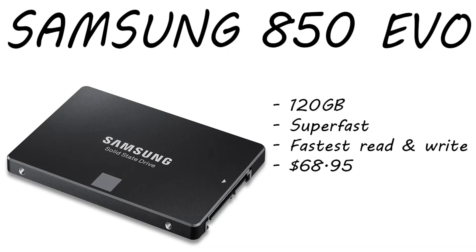Moving on to the solid state, we have the Samsung 850 Evo. This is a 120 gigabyte solid state — super fast. The read and write speeds are actually the fastest on the market compared to most other SSDs, and this is only running $68 right now. If you want to upgrade to the 240 gig, the Amazon link will show you 120, 240, 500, and one terabyte options. This is mainly going to be used for your operating system like Windows 10 or Windows 7, and maybe a game or two that you want to run really fast.